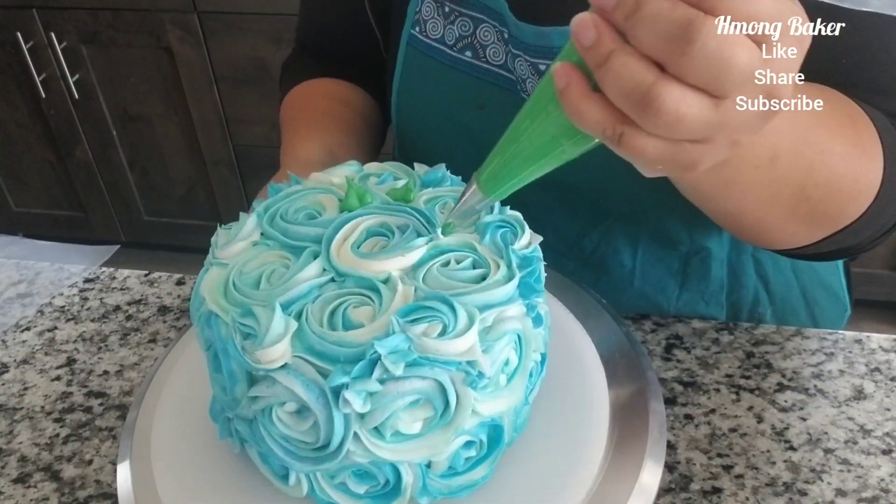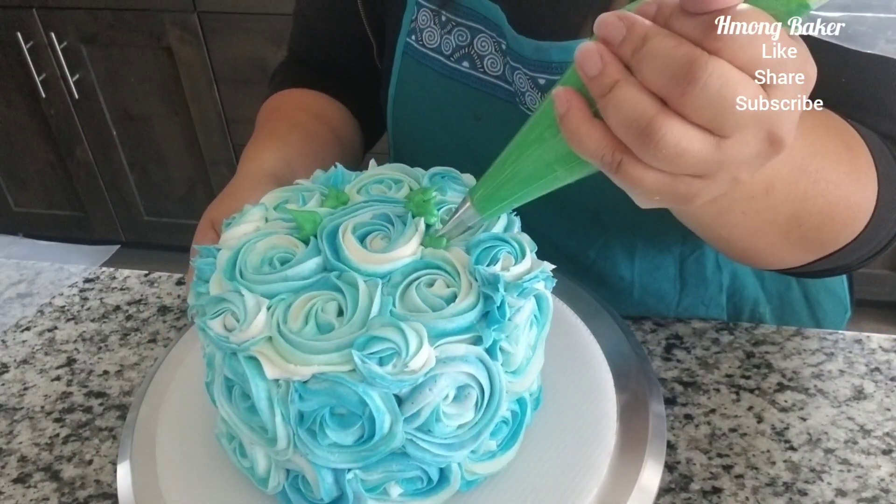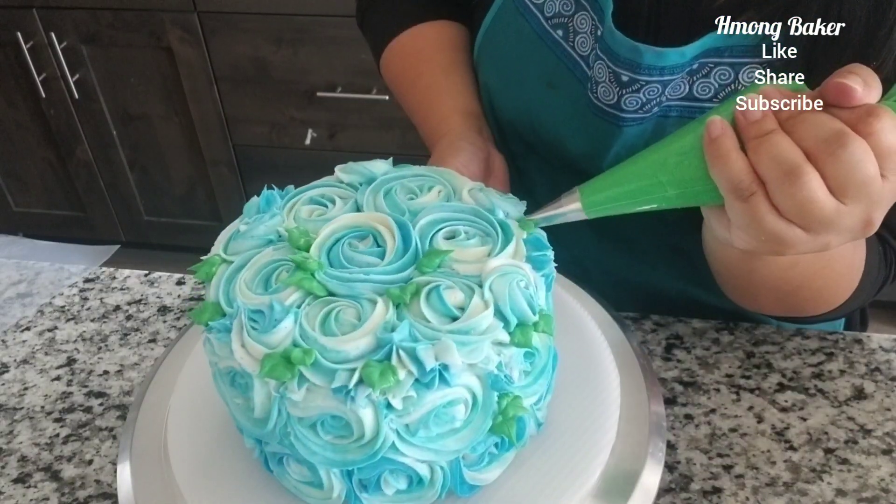With this one I decided to pipe on some leaves as well, also to cover up any additional gaps in my cake.